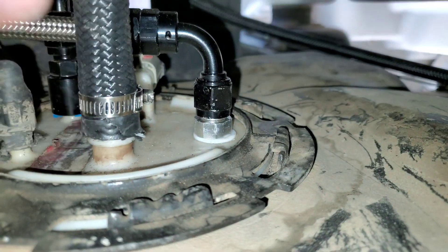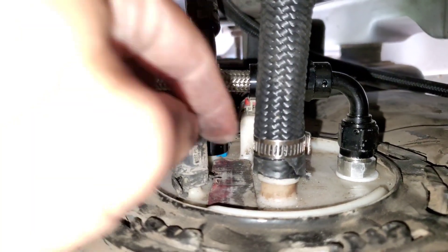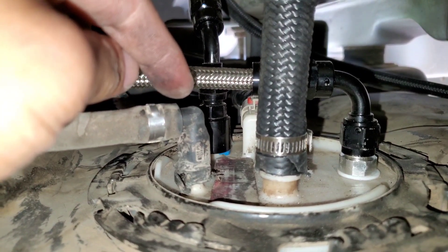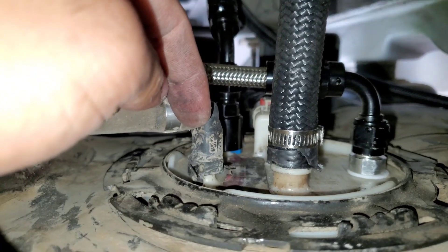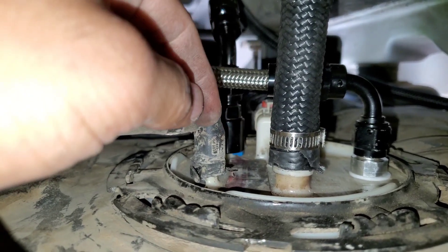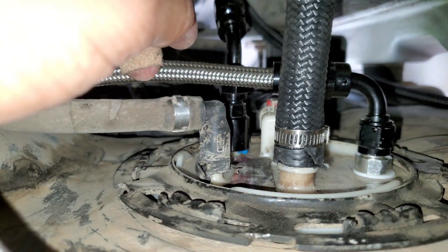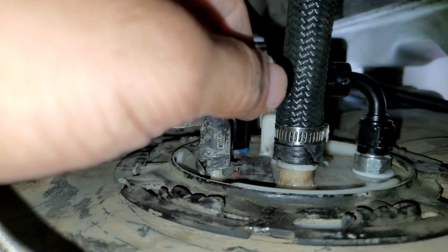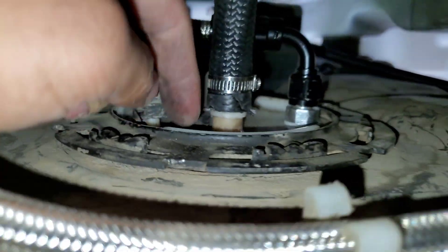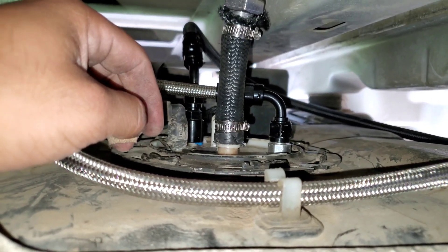So under here: this is the return line, there happened to be a clip right here I could use. This is the filler neck vent that goes up to the filler neck. That's the feed — see how it has that snap-in adapter. It goes to 6AN, goes up and over into the regulator, and then the return comes back in. That's the bulkhead fitting — nice and pretty. That's pretty much what I did to the fuel hat. Simple enough. I know the 2011-and-up and 2015-and-up don't have all these options, they've only got two ports — but this was definitely a better option for me.